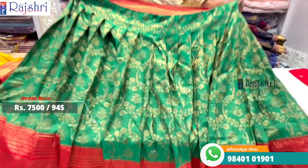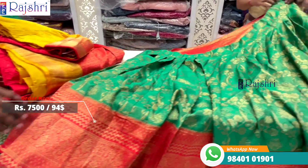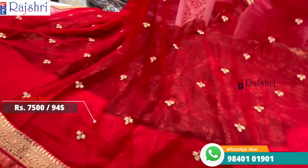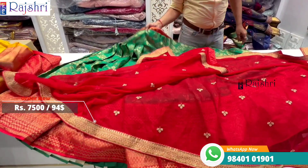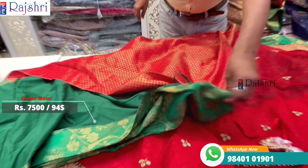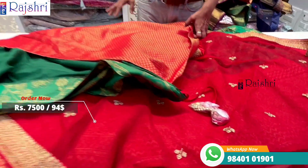Watch the complete video for more designs. Full weaving, brocade weaving on the langa, chili red color combinations. All have lining plus can-can — this is the same for every langa. Price is seven thousand five hundred rupees. The dupatta has four-side border plus motifs, and the blouse is the same color in brocade fabric, at the same price of seven thousand five hundred rupees.